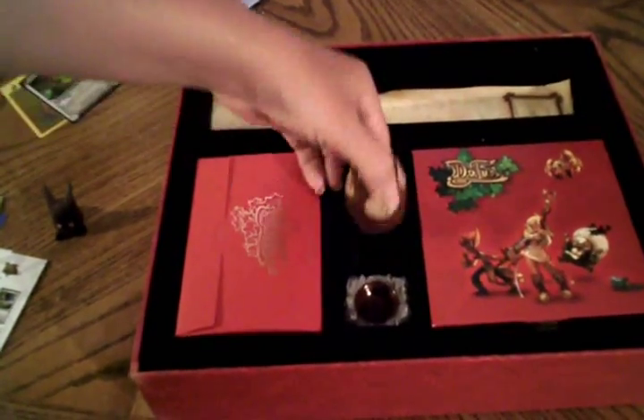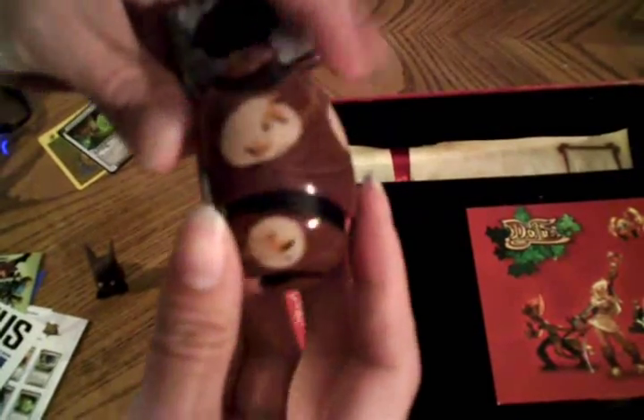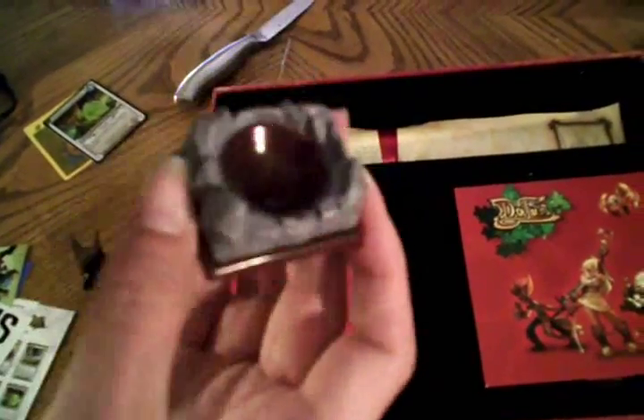I think this is my favorite part of the box set. It's a little plastic Dofus egg. Comes with a stand, little fake rocks, and painted pretty nicely.